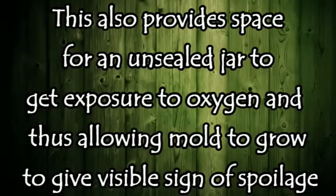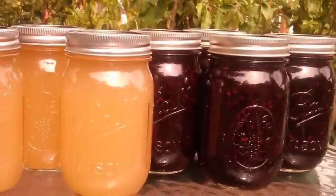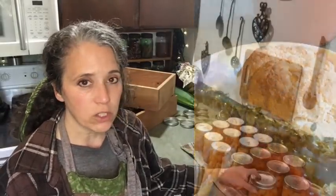The only times I lost seals were for two reasons: first, when we used to store canned goods out in our shop where temperatures can drop below freezing in winter and get hot in summer — those heat fluctuations can cause lids to lose their seals. Second, on my jams I was still using the old-fashioned inversion method with newer lids after they changed the design. That method used to work great on older lids, but doesn't always work now. So I always process my jams and syrups for ten minutes in a hot water bath canner.